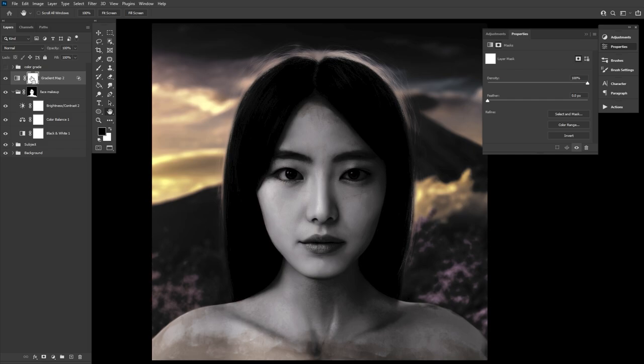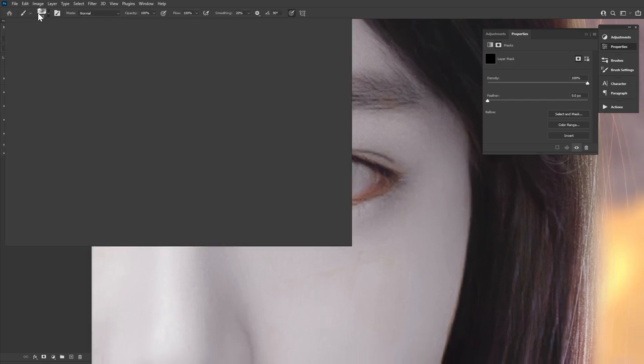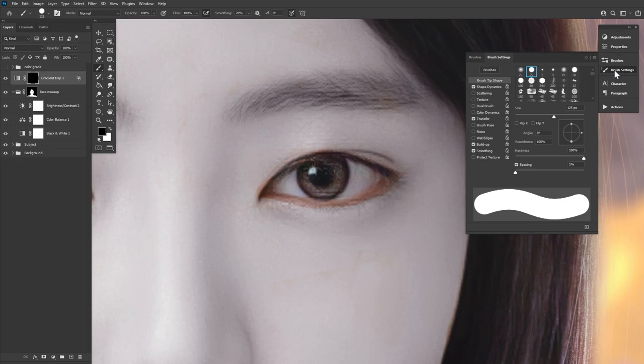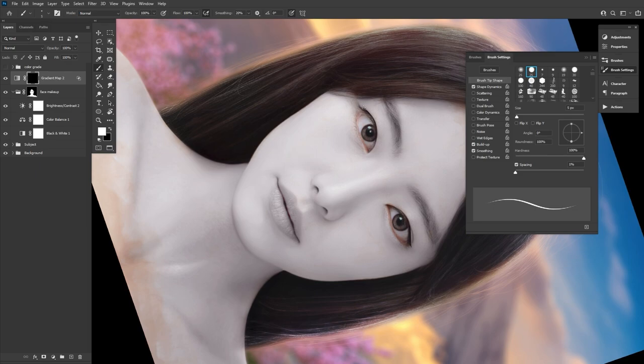With our blend if dialed in, we just mask in the eyeliner just like we did with the foundation. I like using a hard round brush when doing eyeliner — nothing fancy. We're going to go with a very skinny winged eyeliner to enhance the natural eye shape. We're also going to end up running some of this black into the eyebrows, giving them a bit more definition. I did opt to keep her original brow shape, just adding in some darkness to the inner brow area.